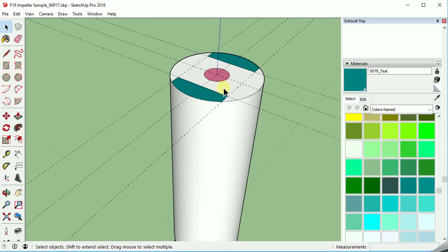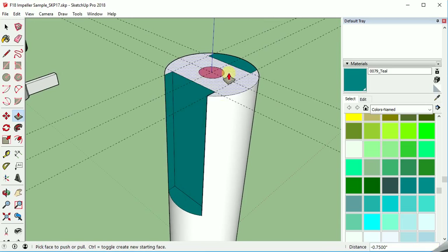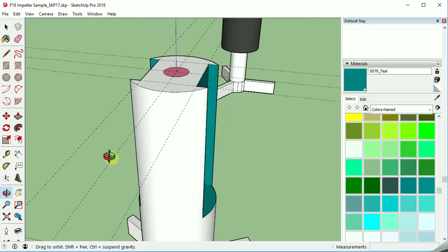Our last step here is to pull down the slot. I'm going to select this one and pull it down three quarters of an inch — so 3 divided by 4. Here's another interesting way to do this: I can see this surface and move it up and down. But if I pull it down and set it on the face of the lower surface, it ends up matching it.